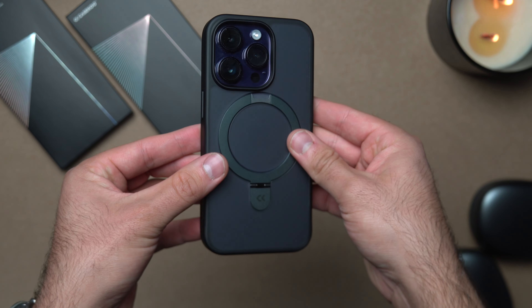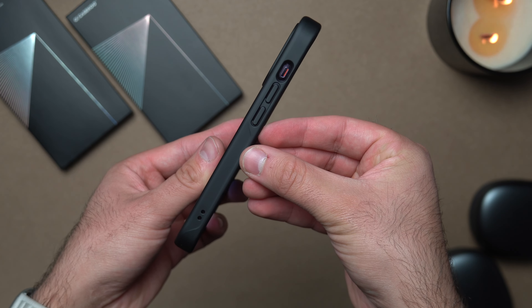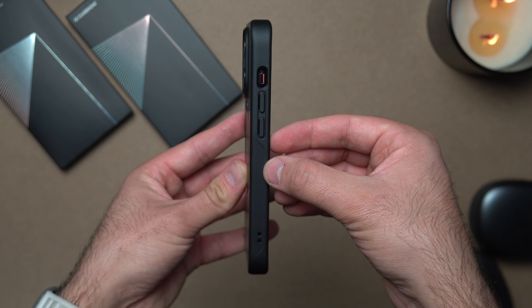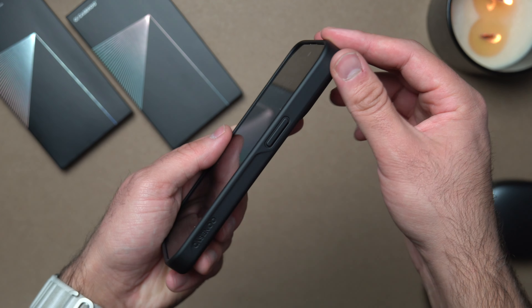We're just going to install it really quick. It's not really that bulky, not the thinnest case ever, but it feels very comfortable in my hand. It's just thick enough to protect against drops. If you dropped it from 20 to 30 feet it probably wouldn't do much, but from an average three to six foot drop I think this case is going to protect your phone perfectly fine.